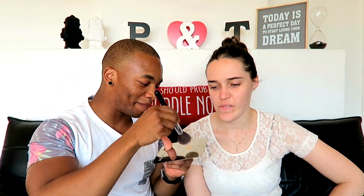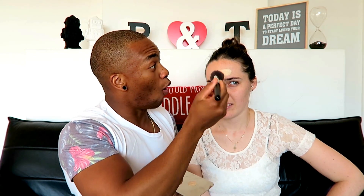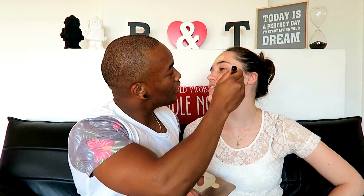This is a Morphe type 310 brush. I'm gonna use this on her face. Okay, I'm just gonna highlight certain — stop it, just do it! It's not a tutorial.